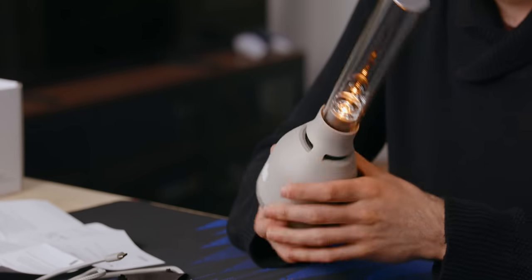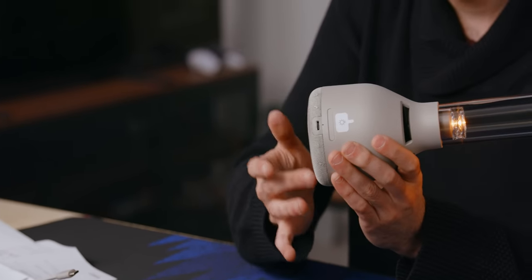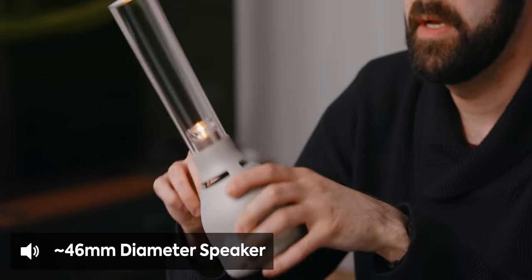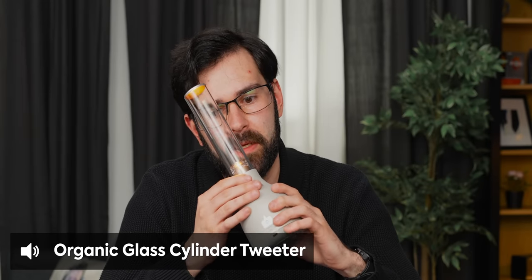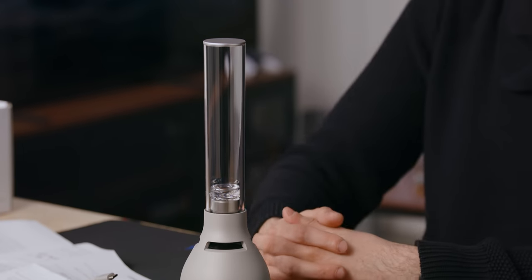One of the interesting things about this is it's got two speakers inside the unit. It's got this down-firing larger driver, which probably makes up most of the bass here. So you have a separate mid driver, and then you also have a tweeter that is attached to the plastic organic glass tube at the top. So instead of having a tweeter that fires up for 360 degrees around, this entire glass tubey thing acts as your tweeter, which is actually quite exciting.